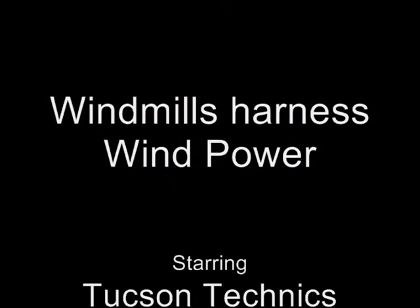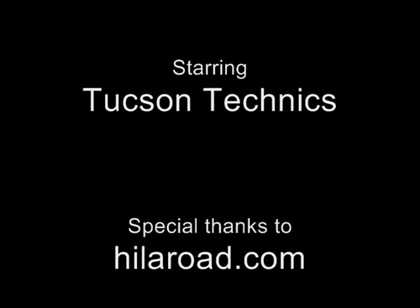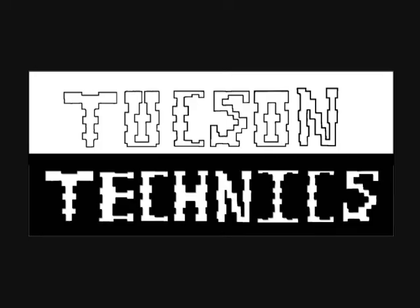I want to thank Hillerworld.com because it helped us make this windmill. Bye-bye. Tucson Technics! Tip six!